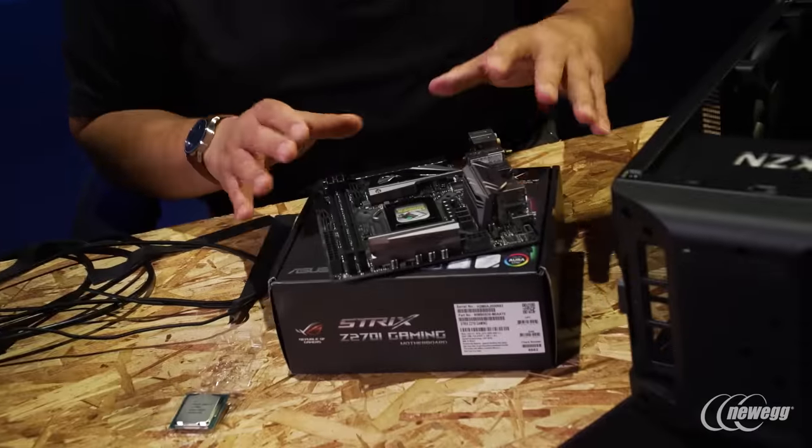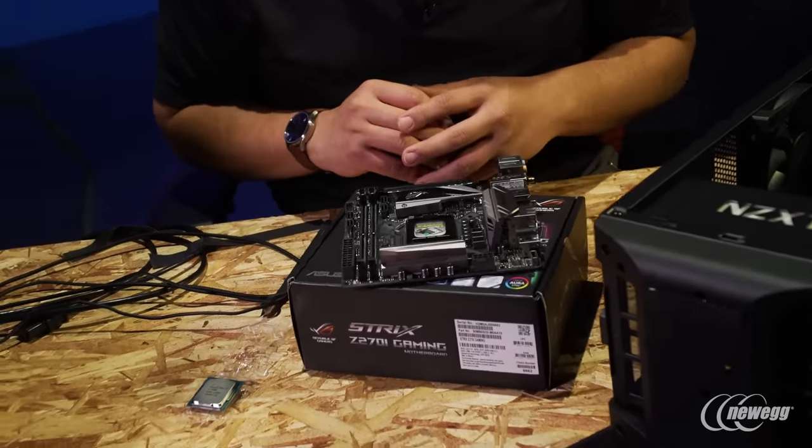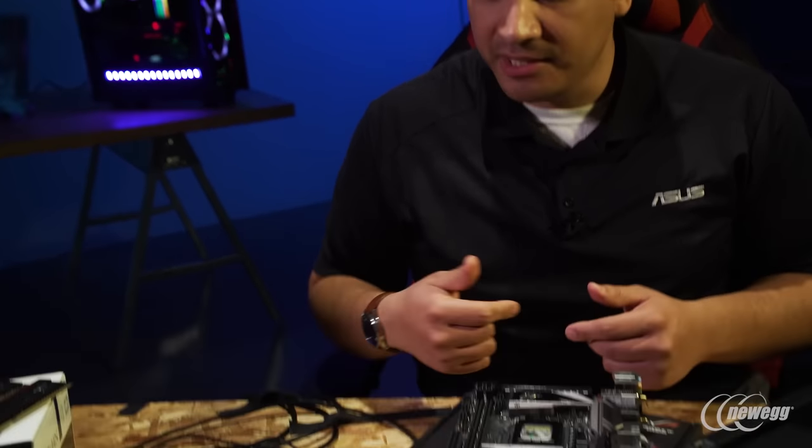We've gone ahead and unboxed our Z270i Gaming Mini-ITX motherboard. You can see it's a seriously packed board — it looks absolutely awesome. It's got this monochromatic color scheme, really nice high-performance heat sinks, and great VRM so we're going to get a great overclocking experience from our K-Series CPU. Let's go ahead and drop in this K-Series CPU.